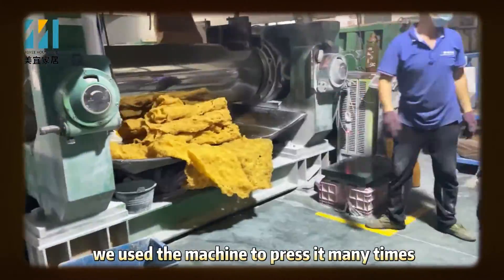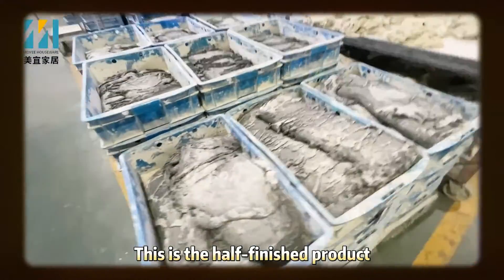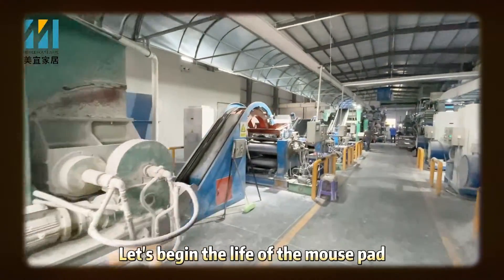Last time I told you about the first half of Morsepad production. Today I'm going to tell you about the second half of Morsepad production.